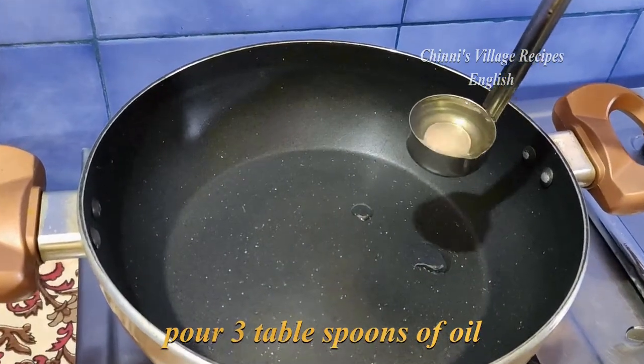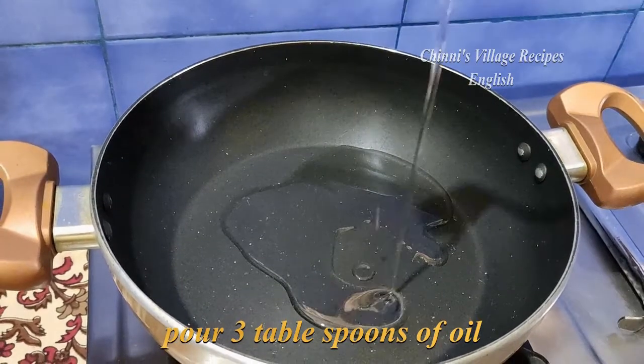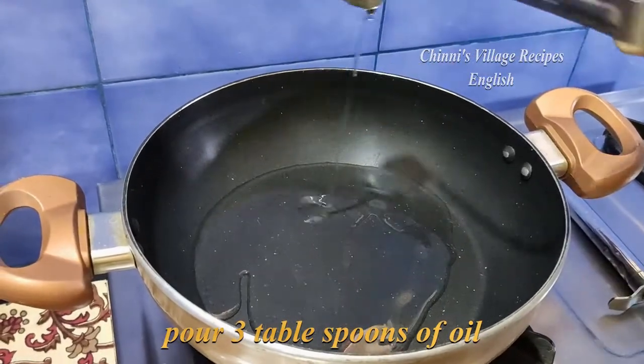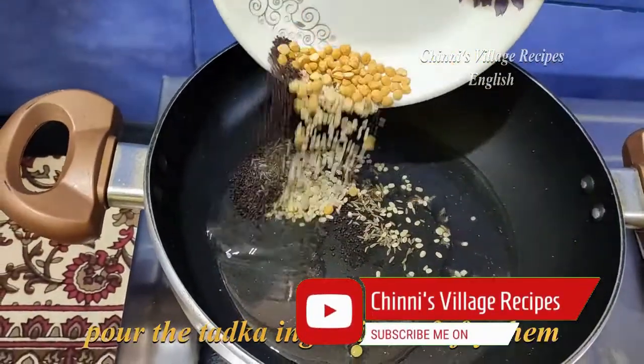Now put a pan on the stove and pour 3 tablespoons of oil. After the oil heats up, pour in the tadka ingredients and fry them for a minute on low flame.